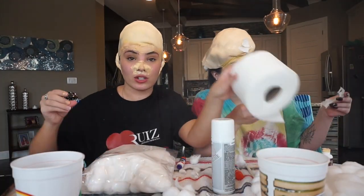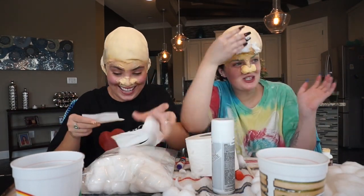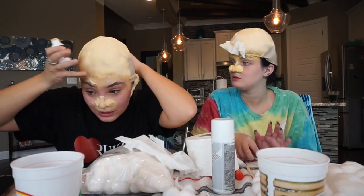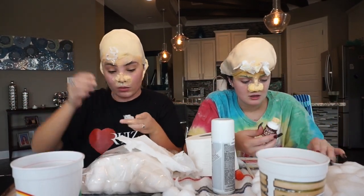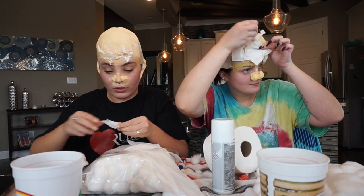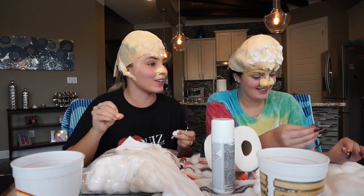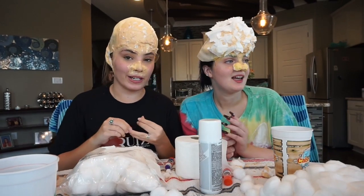We're gonna start putting latex on our foreheads to texture them, because Pennywise has a textured forehead. You sound so professional but drunk at the same time. It's tearing the toilet paper off — just put it on and then put the glow paper. I'm putting it on a cotton ball instead. Hers looks better than mine. We finished our foreheads. I did my nose, I tried to finish my ears.